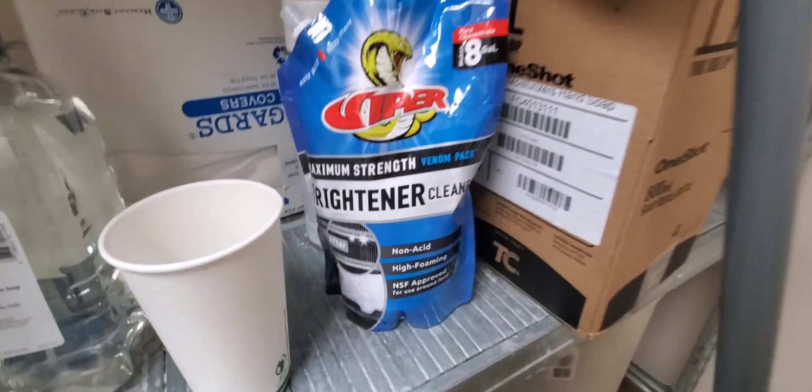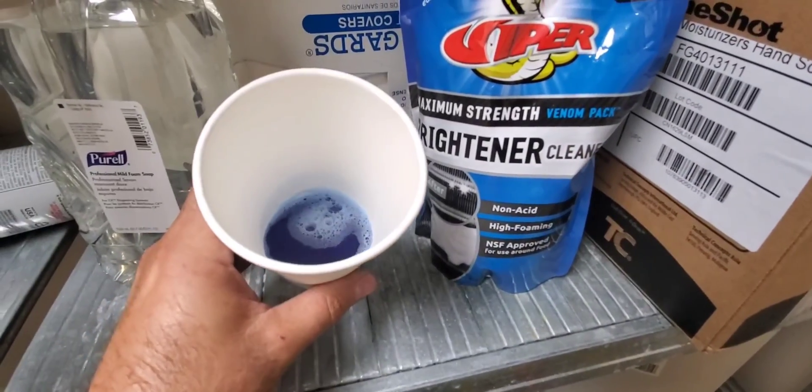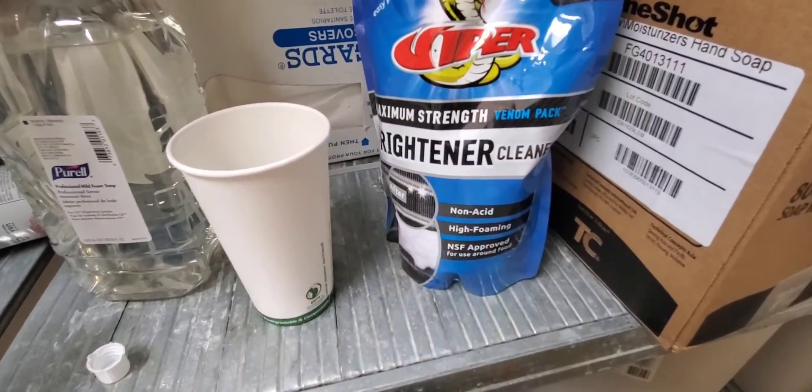I don't have a measuring cup, but this is a 16-ounce cup and I filled it about a quarter of the way — so roughly four ounces. We're gonna add this to the bag and then add water.